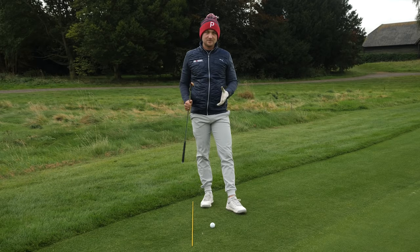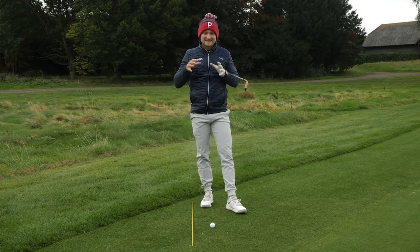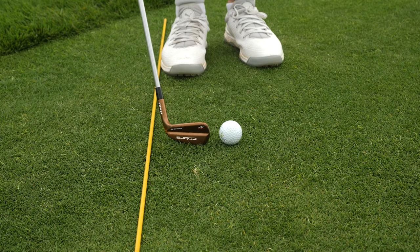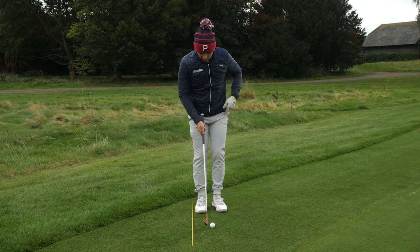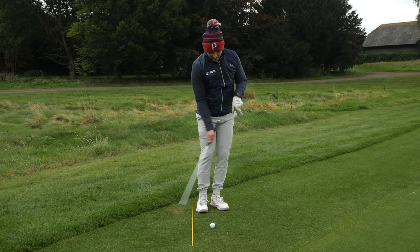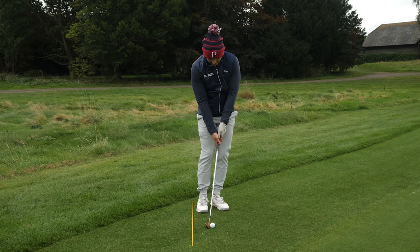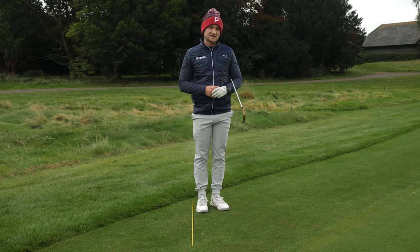Next on our list is a chipping drill. Nothing strikes more fear into a club golfer's heart than having a tight lie around the green. This is really easy — all you need is one alignment stick. Place your golf ball a club head ahead of the alignment stick. Take your normal stance, nice and narrow, weight on your left. The idea is to control the low point ahead to guarantee a downwards hit, not a scooping hit, which leaves you open to fats and thins. Simply avoid the alignment stick, get the strike, and you'll have some confidence on tight lies.